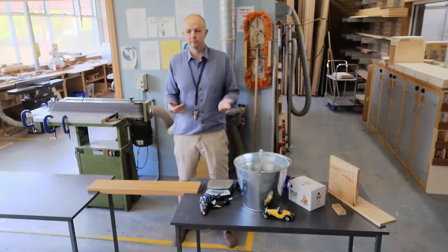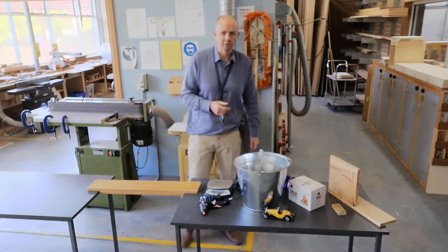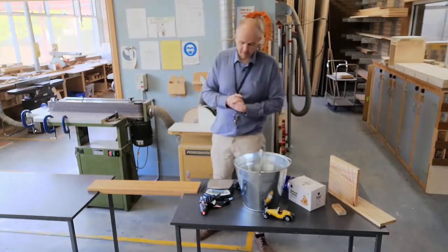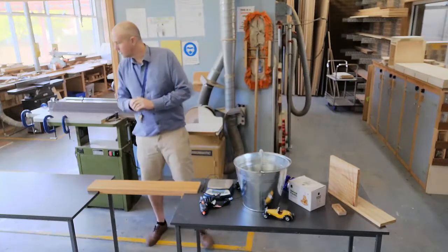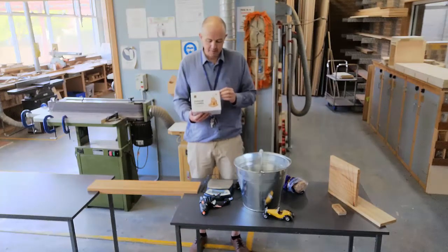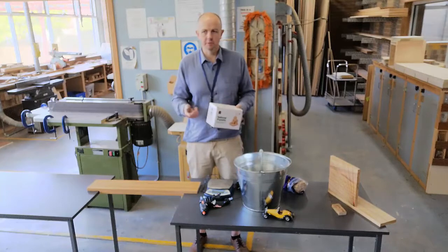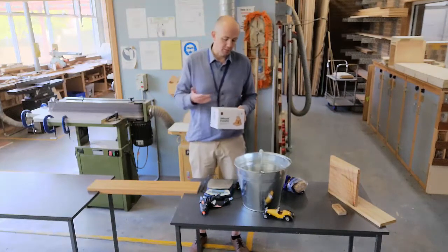I like doing it this way, just with weights, because you get a little bit of drama and kids come around and everyone watches it and everything works. You also need your popsicle sticks. These ones come in groups of 50, so they're easy to split up between people, whereas the other ones don't.